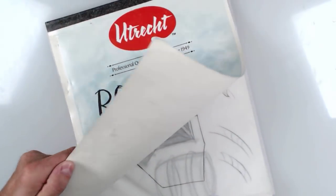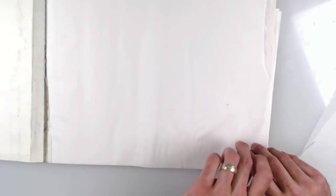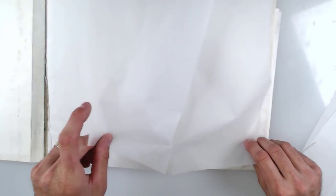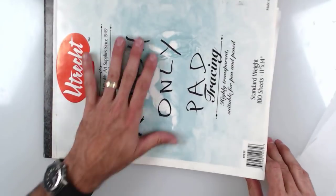The reason this says 'rough only pad' is because it was exposed to some moisture. You can see the buckle here and how it almost sticks together — it stays sort of crumply. This is what happens when tracing paper gets wet, which is why I labeled it rough only.